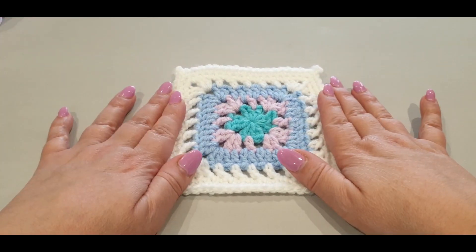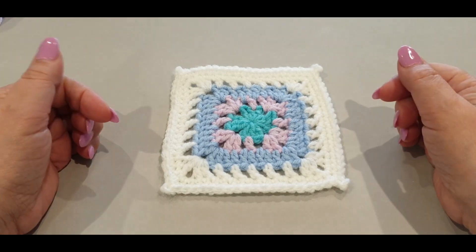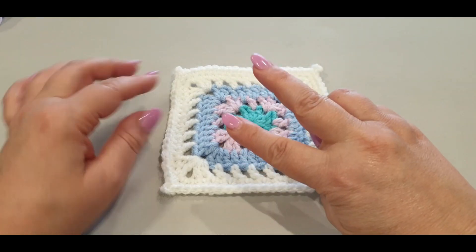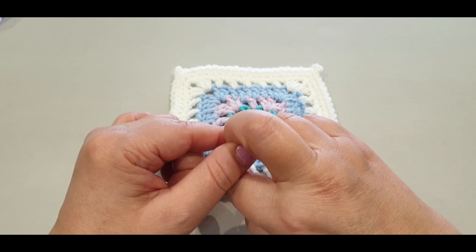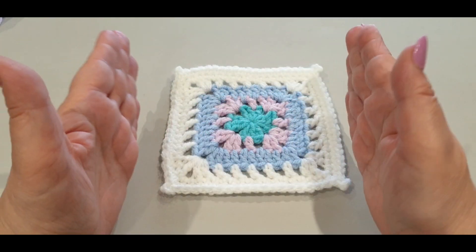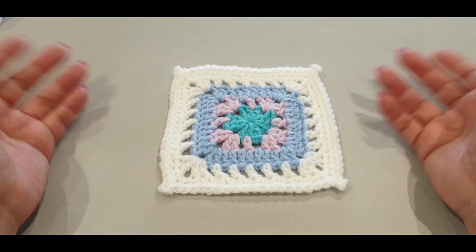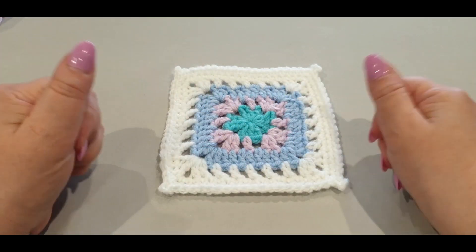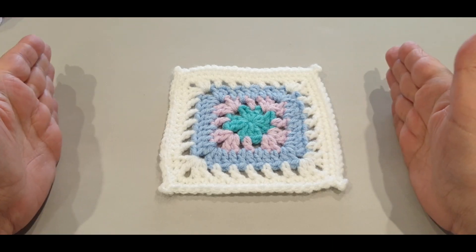The color combination chosen for our beautiful coaster today was chosen by one of our subscribers on one of our lives. We have two lives - one on Wednesday at 4 p.m. Melbourne Australia time, and one at 10 a.m. Melbourne Australia time on Saturday mornings. Every Saturday morning's live, you will have an opportunity as a subscriber to choose the colors of our very next project.